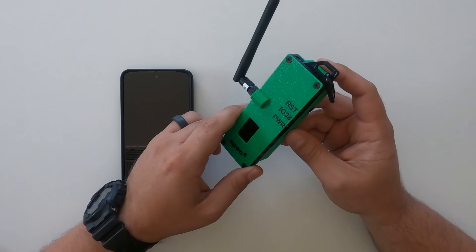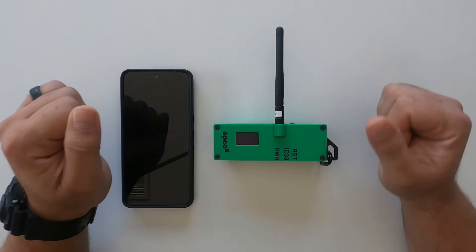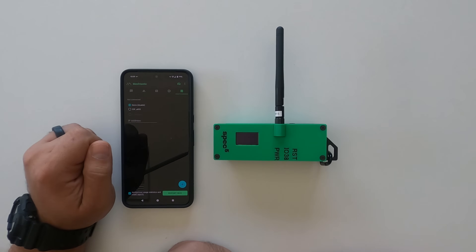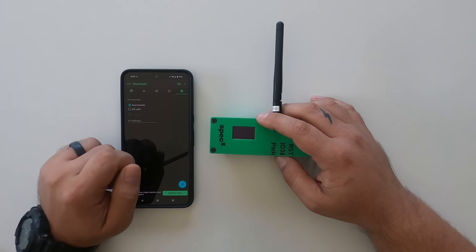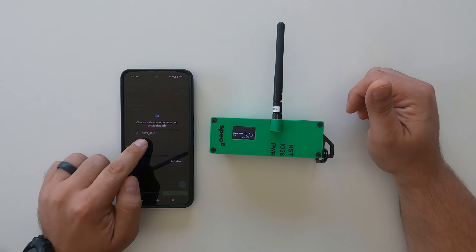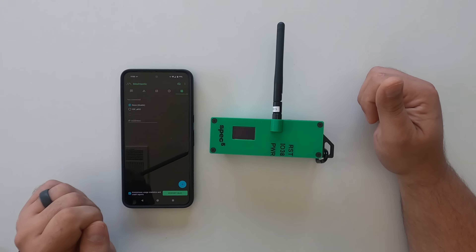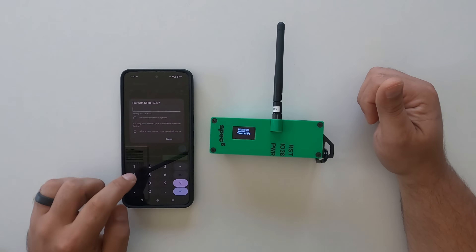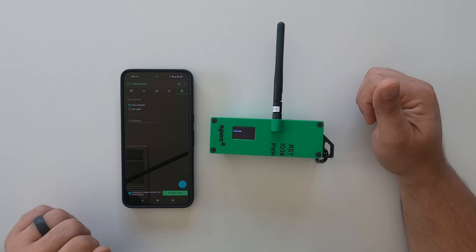To use your Trekker, you're going to turn it on and download the Meshtastic app. I'm running Android. Once your device is on, you will pair a new device. All of our devices come pre-named — this Trekker will come pre-named as S5 Trekker, so we have S5 TR. The Trekker will show on the screen the Bluetooth pairing code, and you'll input that into the app and the device will pair.